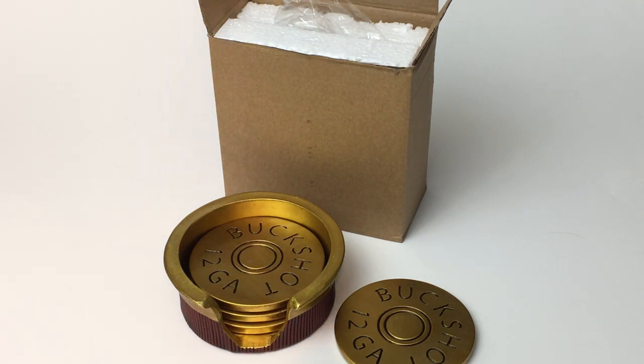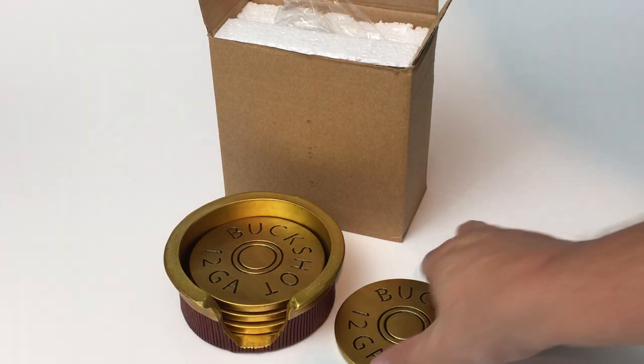Hey guys, Man Cave Mountain here, and we got a great set of coasters for your Man Cave that just came in today. I want to do a review on these. We're looking at a coaster set of four that has 12-gauge shotgun shell information engraved on them.